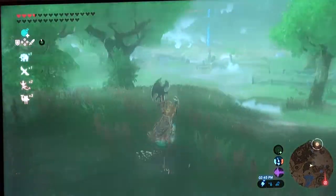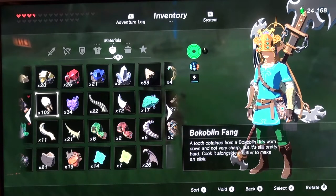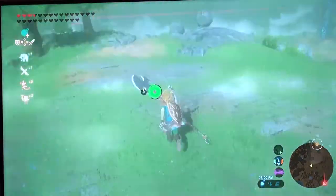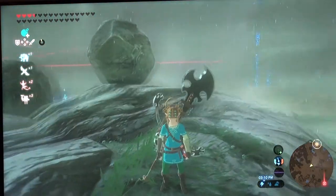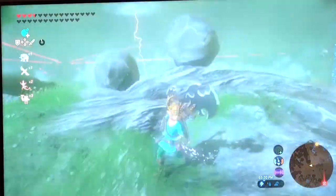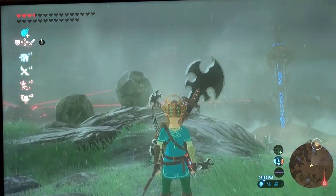Moving on from combat: the story is very interesting. Breath of the Wild's story is not the greatest, but no one has really figured out how to do the best kind of story in an open world game yet. In Breath of the Wild's story — no spoilers — you have to go around the world and find different places to obtain different bits of the story, which is really fun. In terms of difficulty, Breath of the Wild is very hard at first as you have little weapons that break easily and you die a lot. Later in the game it becomes fairly easy. However, the new DLC includes a feature called Master Mode, which keeps significant challenge throughout the whole game.